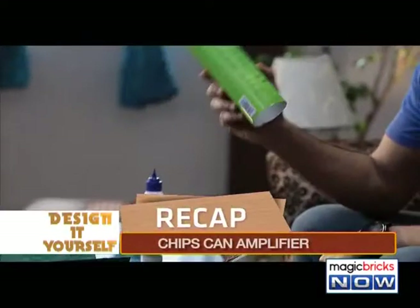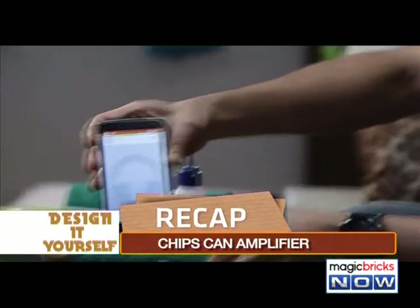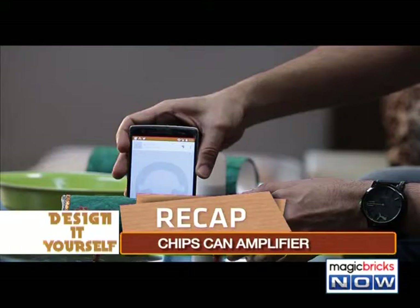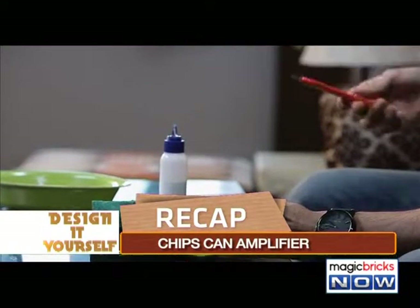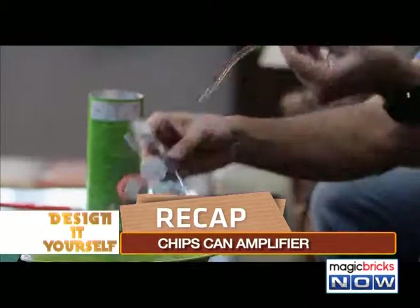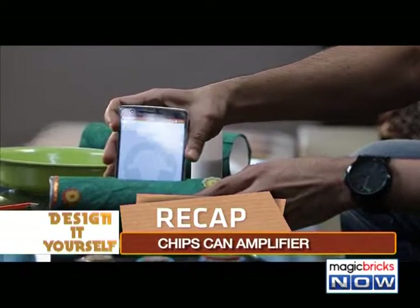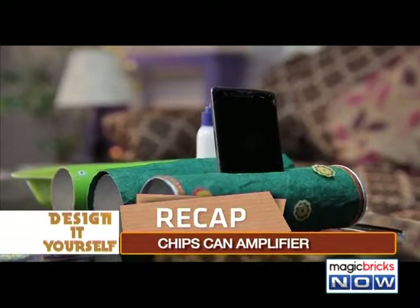Procedure: Take a chip can container. Cut both ends of the can. Map the length and width of your phone and accordingly cut the can from the centre using a cutter. For the base of the amplifier, use pinboard pins. You can also use decorative items to decorate your amplifier. And your very own self-made chip can amplifier is ready.